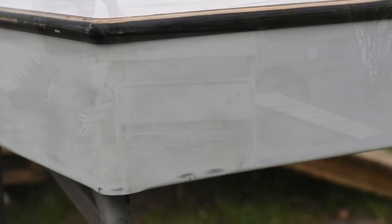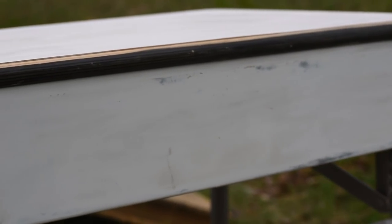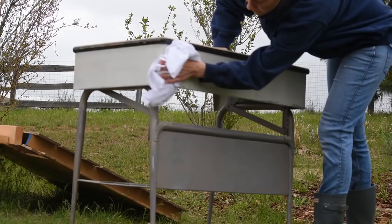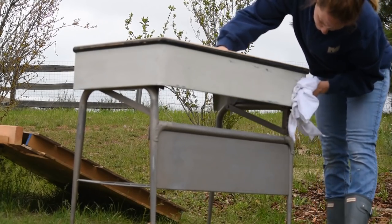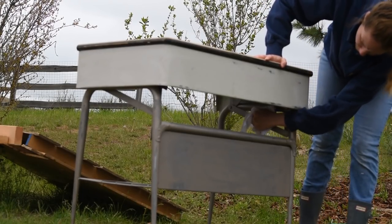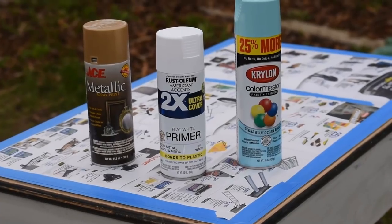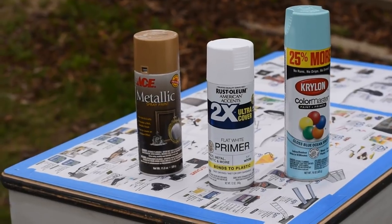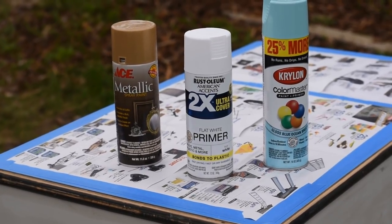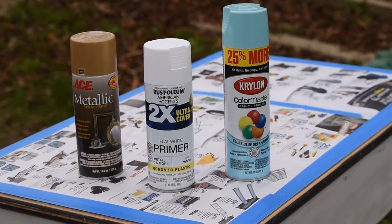Now that the surface is all roughed up, I'm going to give it a quick wipe down with a damp cloth before I spray paint, and I'll let the whole piece dry completely before I start with my paint. I went ahead and taped everything down and masked off all the surfaces that I didn't want my paint to get on.